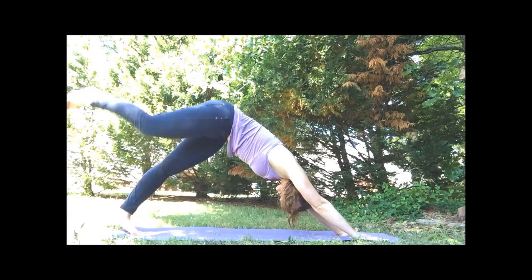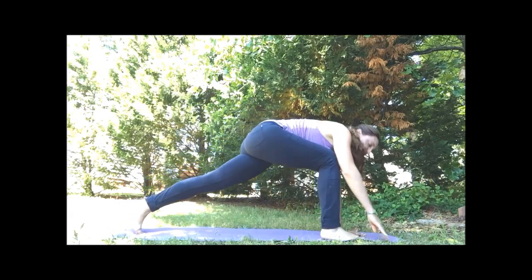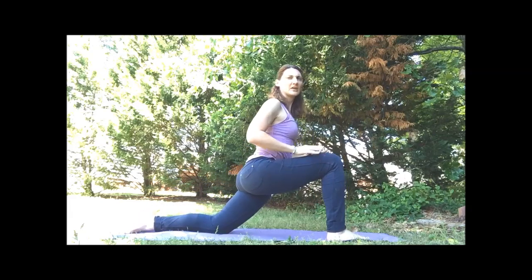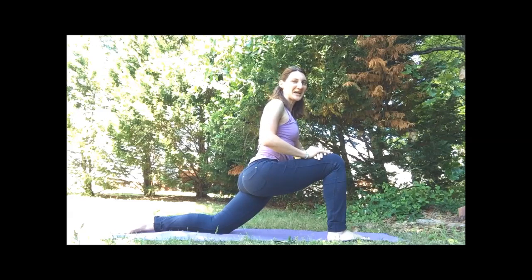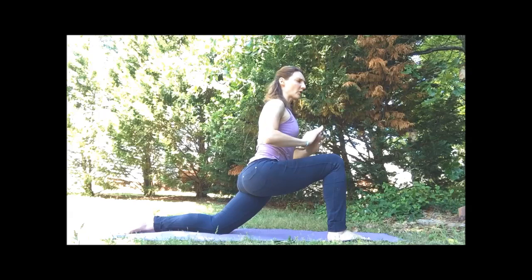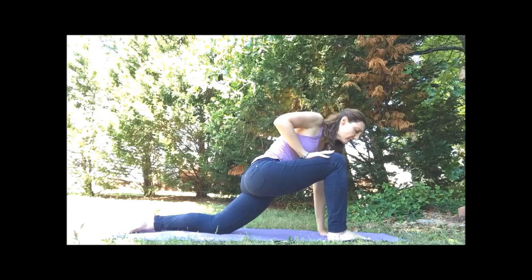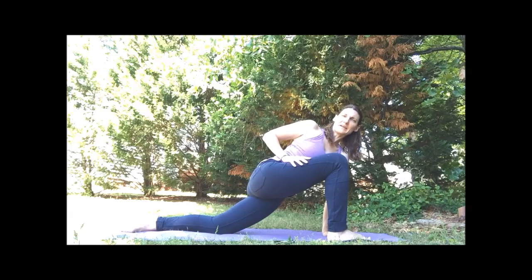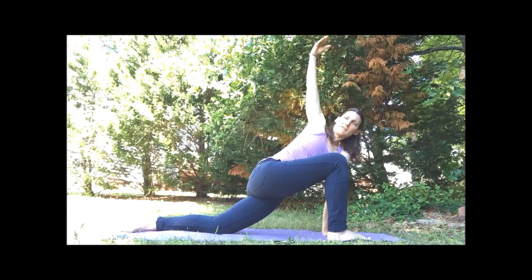We're going to lift up our right leg and step it through to the top — it's okay if you have to help it along. Drop down your left knee. We're coming to a lunge. If you haven't talked to your hips today, now's the time. Keep the front knee over that ankle — hands can be on the thigh, at the heart, or overhead. You can also add a twist here: bring that left hand to the floor or block. We're going to twist towards the inside of the leg — we can keep the hand on the thigh or lift the arm up.